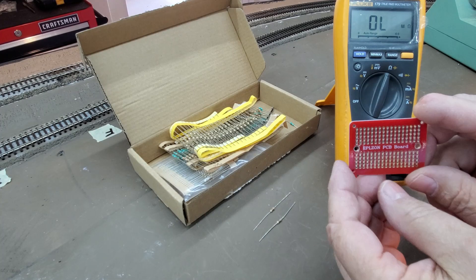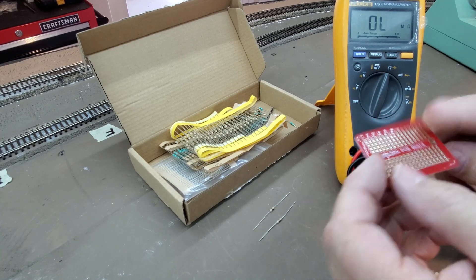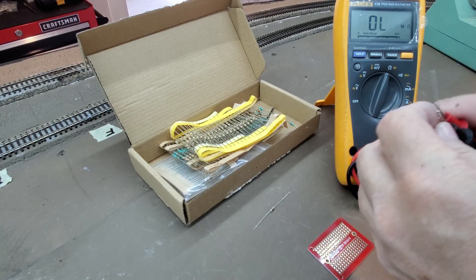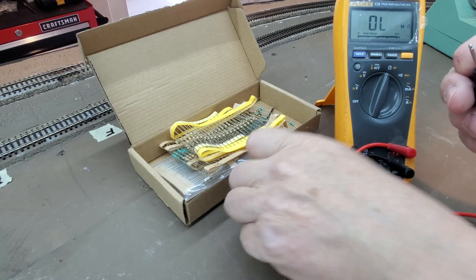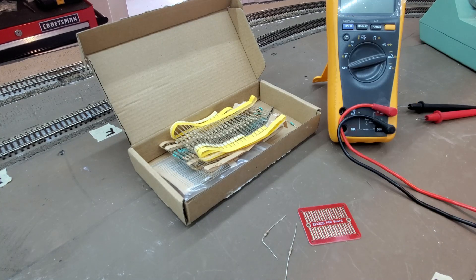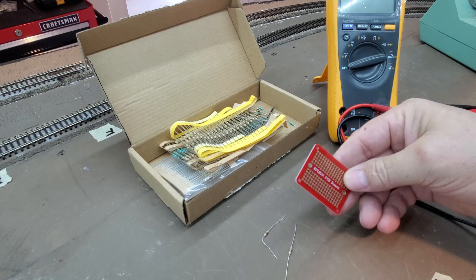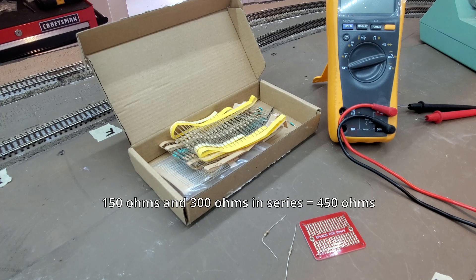I'm going to start soldering up a resistor board for my LEDs. It's a small board. I have six 150 ohm resistors and six 300 ohm resistors. So what I'll do is solder up an array on this small PCB board, and I'll have six 450 ohm resistors that'll feed into my LEDs.